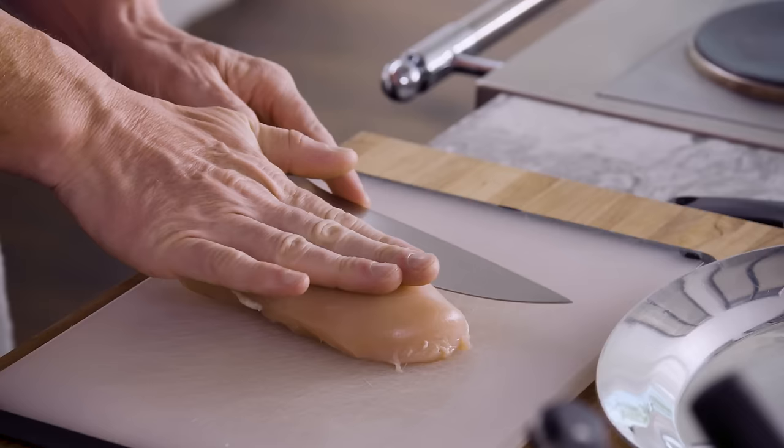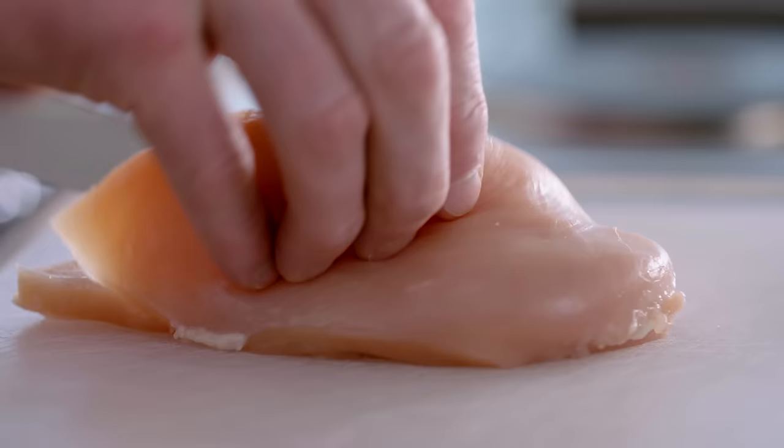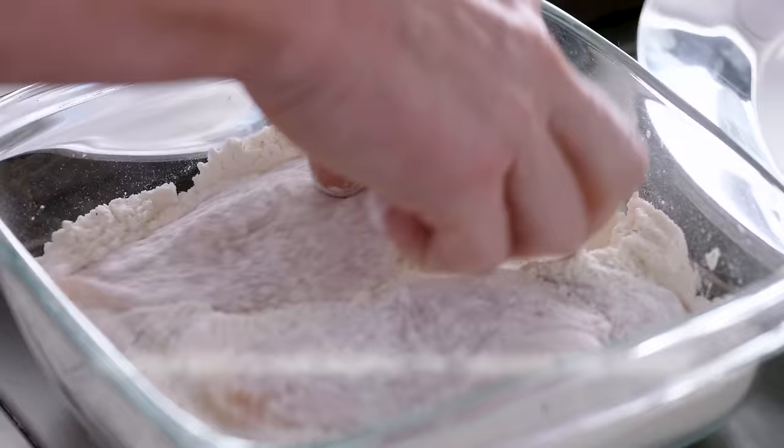Hold the breast straight down. Get the knife and just slice through, keeping your hand nice and flat, and go all the way through. Open that up — you've got two beautiful breasts. Once the chicken's cut in half, we lightly flour it. Season the flour — really important. The excess flour helps to thicken the wonderful sauce.